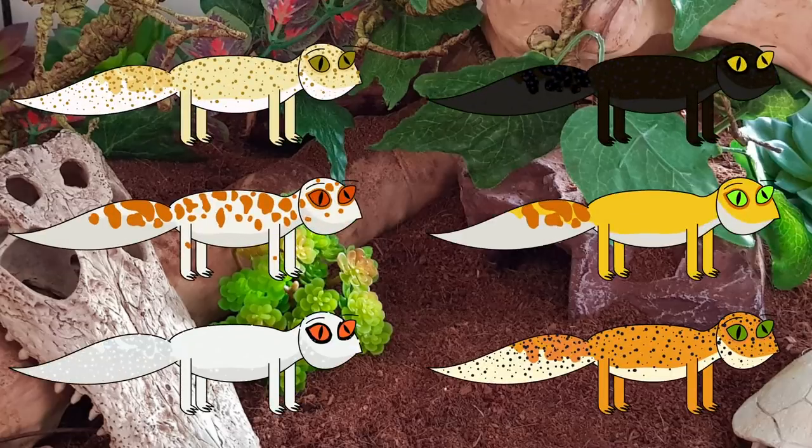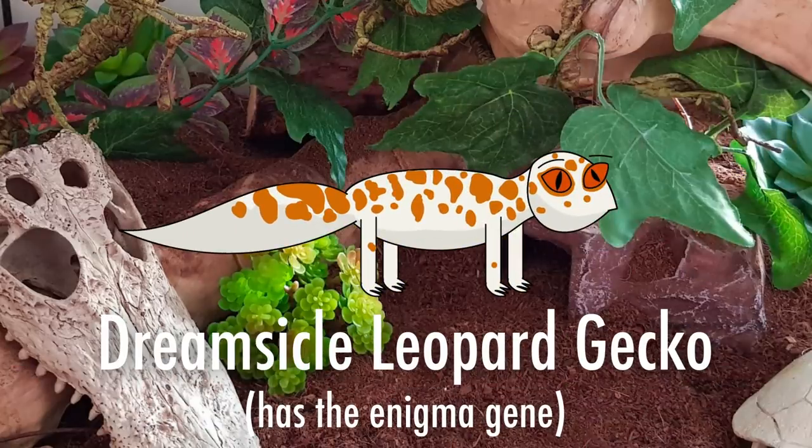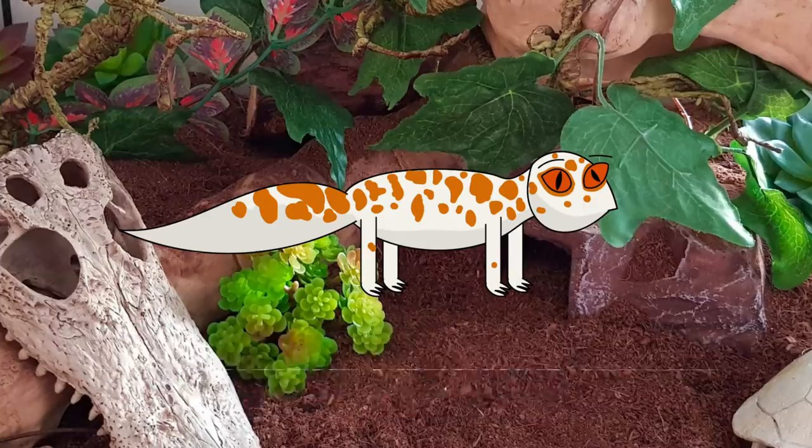This selective breeding has led to a variety of leopard gecko morphs becoming readily available to the public. However, some, like the enigma morph, have proven to be somewhat problematic in some individuals who inherit enigma syndrome.